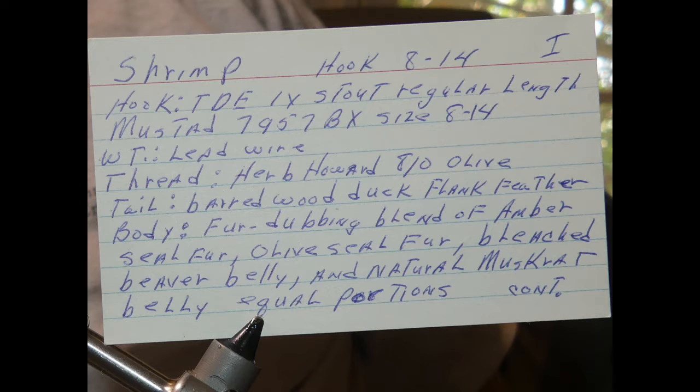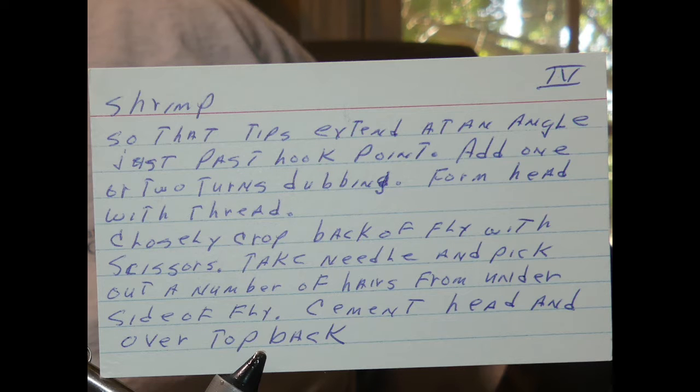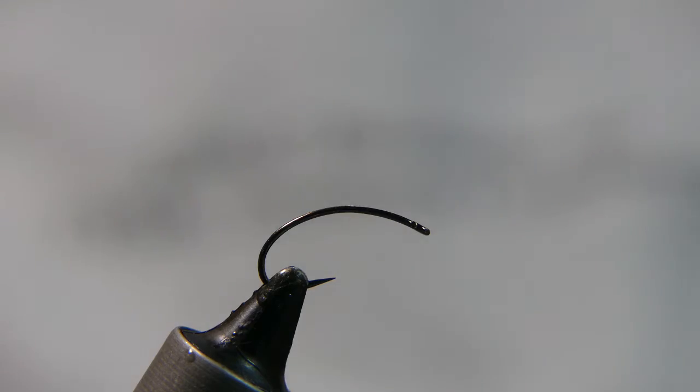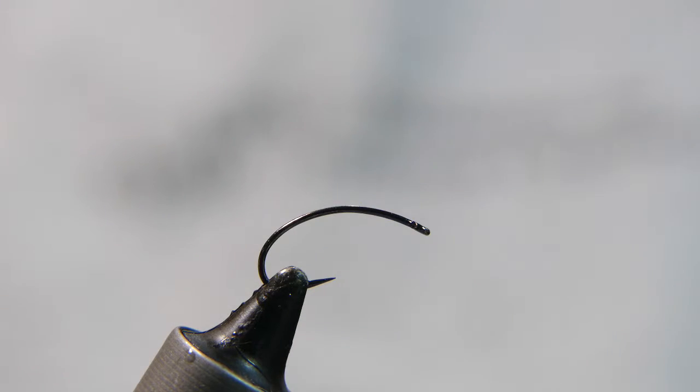Good evening. Tonight we're tying one of two shrimp patterns in my father's recipe box. I'm not 100% sure if I have the full recipe because the cards go one, two, and four — the last card is not numbered, so I'm thinking the drawing might be three. It comes out pretty good though. I do take some liberties on this one; the dubbing is going to be different, and the hook I'm not going to bend with pliers as he showed in his drawing.